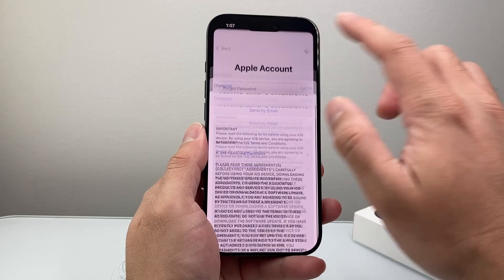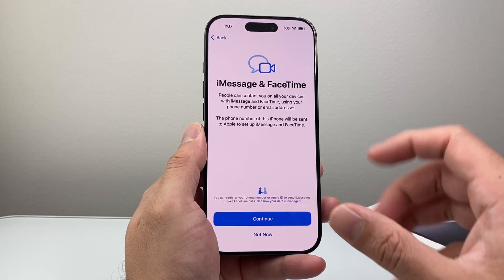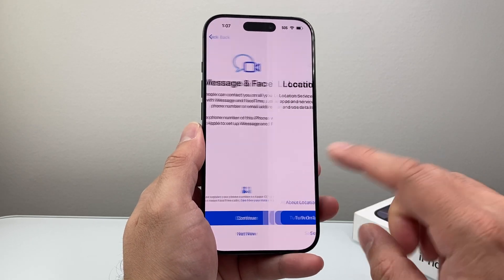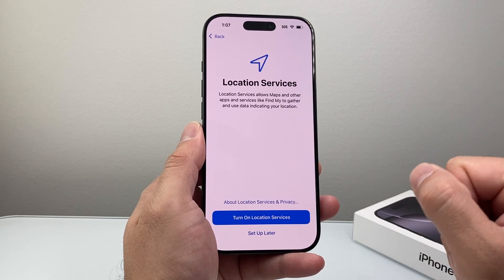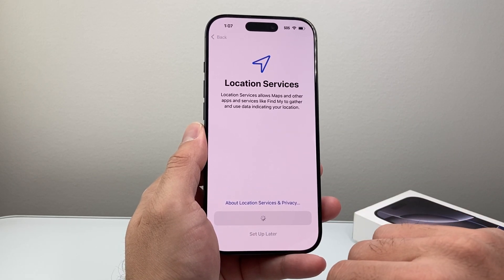In terms of the terms and conditions, you're going to have to agree here. If you want the phone to automatically update, hit continue. Then iMessage and FaceTime — these are Apple services, so just hit continue if you're going to use them. For location services, if you want to use it for maps and Find My, you want to enable this — I'm going to turn it on here.